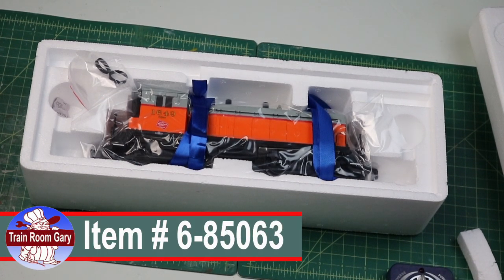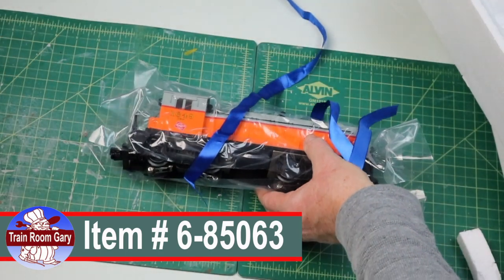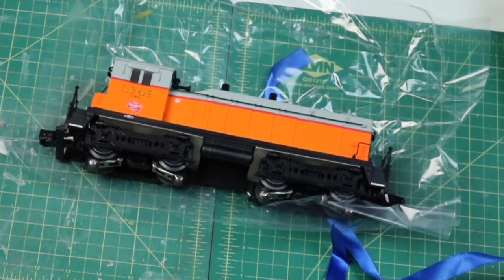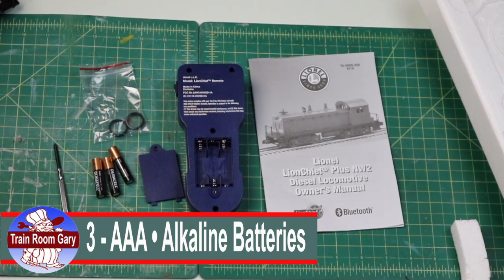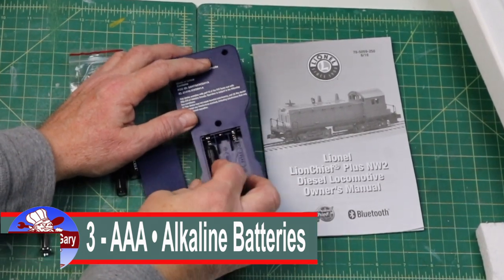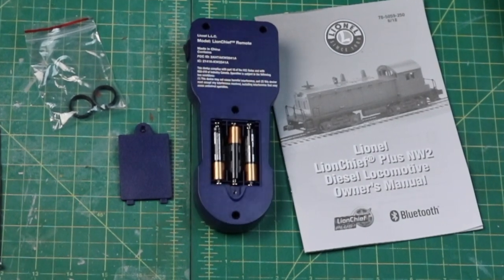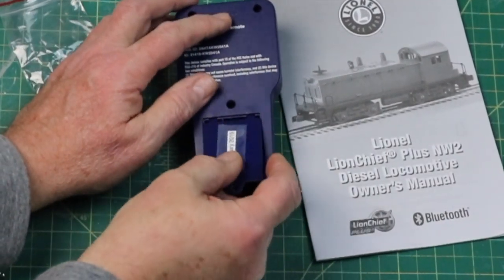The typical Lionel setup has the blue ribbons on here. Hopefully we can just pick this up and get the engine out. Let's remove it from the plastic bag. That's a good looking engine — I kind of like that bright orange. It runs on three AAA batteries. I've been using Duracells. When it's set up, it's pretty easy — you just pop the batteries in. I like to put a little name tag on the door with the date the batteries went in. It lasts about a year.